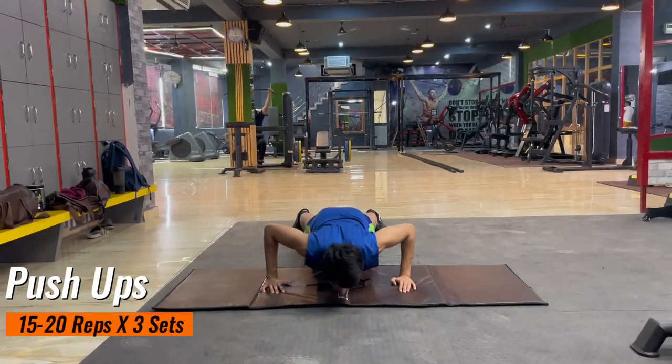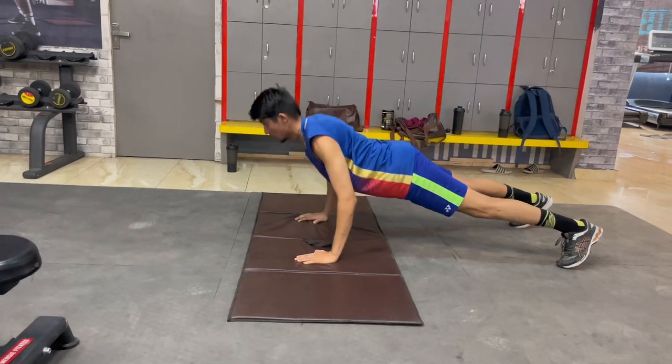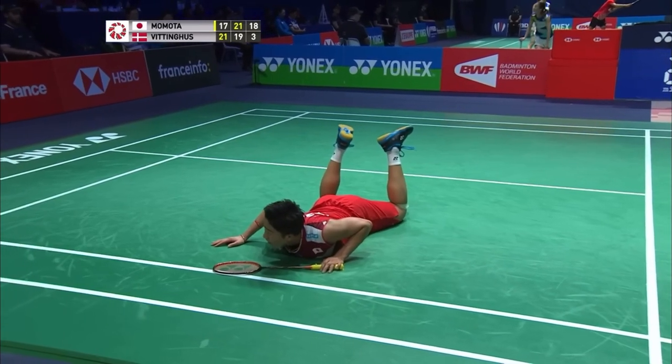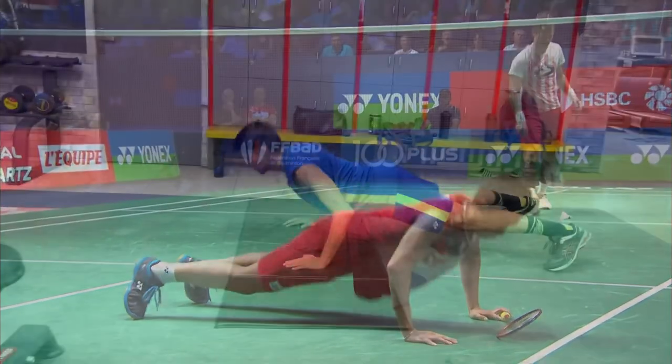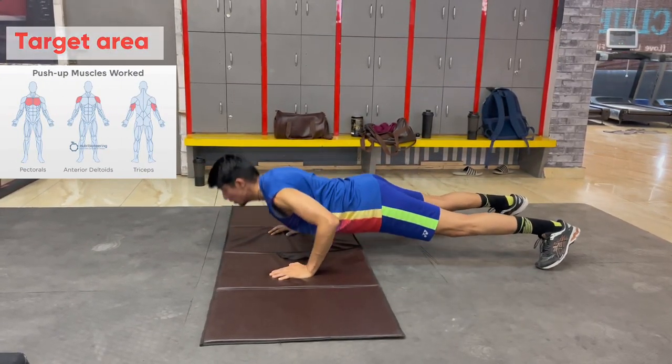Our first exercise is push-ups. You have to do 15 to 20 repetitions and there are 3 sets of it. You can see Kanto Mota playing and he is also doing the same. Keep your core tight for maximum stability while doing the push-ups.